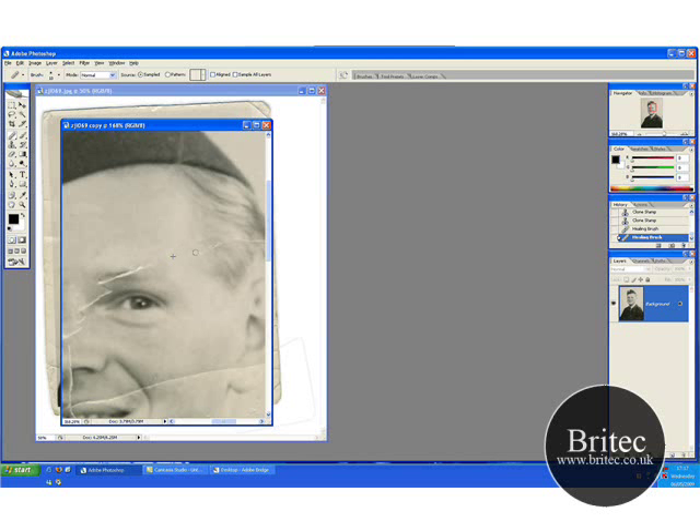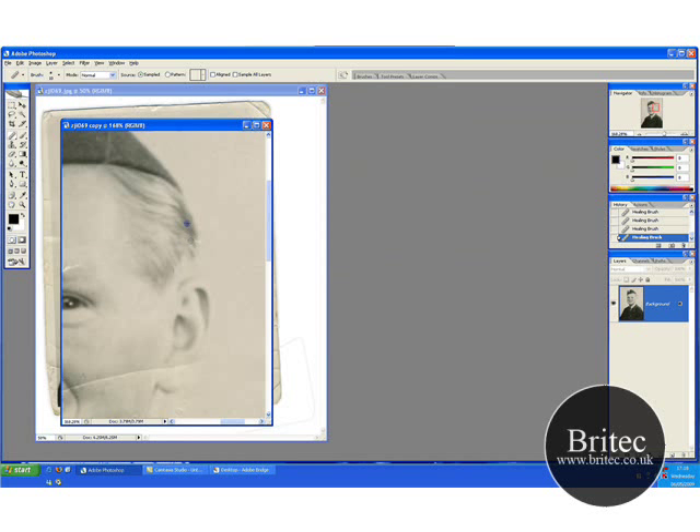Just go around this area here. Whenever you are using the clone tool or healing brush, try to get as close to the damaged part as possible, because that's where there's more of a likeness to the actual part that's missing — that way you keep the same sort of look. Well, that's my take on it anyway.